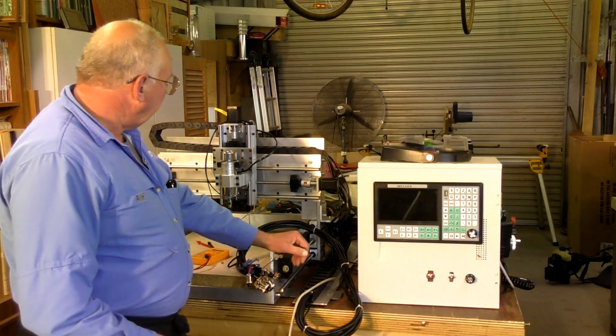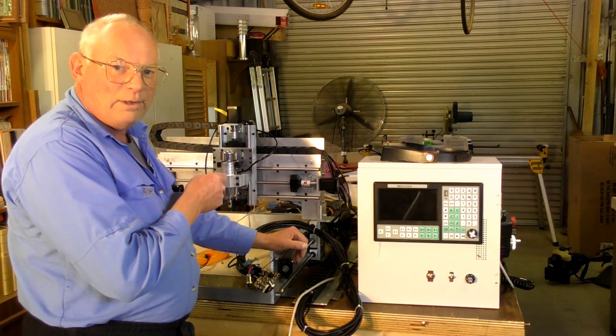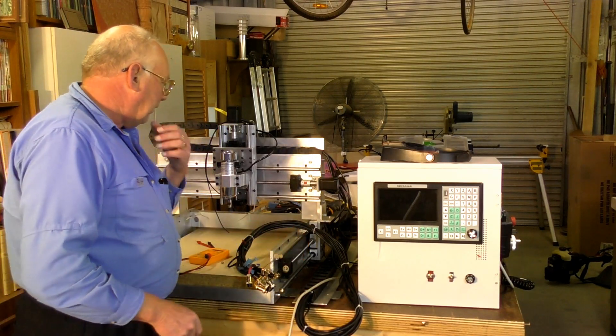Hello there. Today we actually get this running out of its own steam at last. I hope.